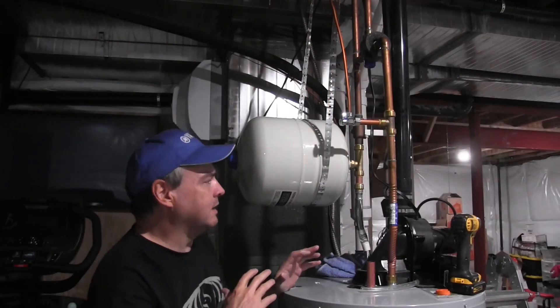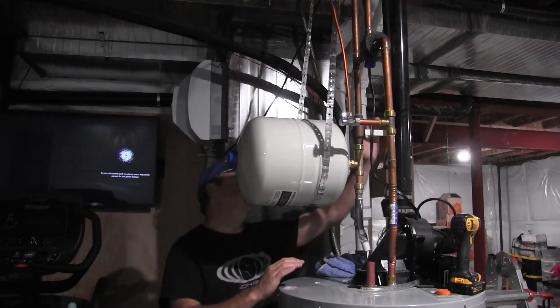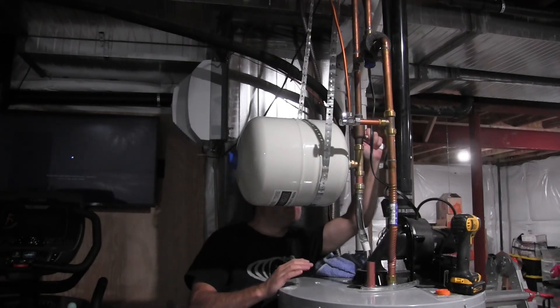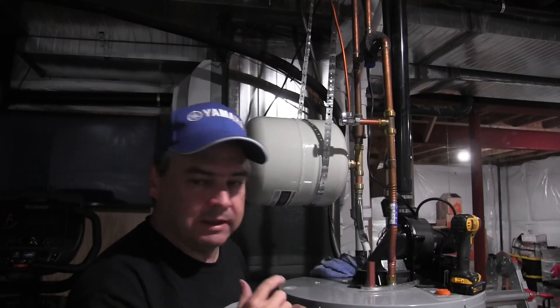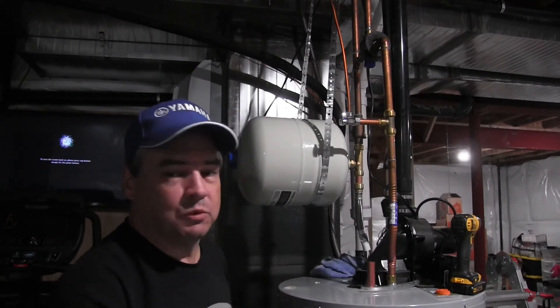We're going to go ahead and open up that valve and see if we're dry. We're not leaking anywhere, so we're good. Now I'm going to turn on the gas and turn on the water heater and we should be up and running.